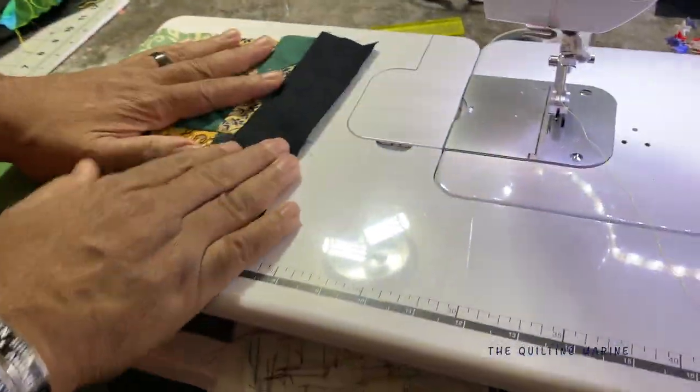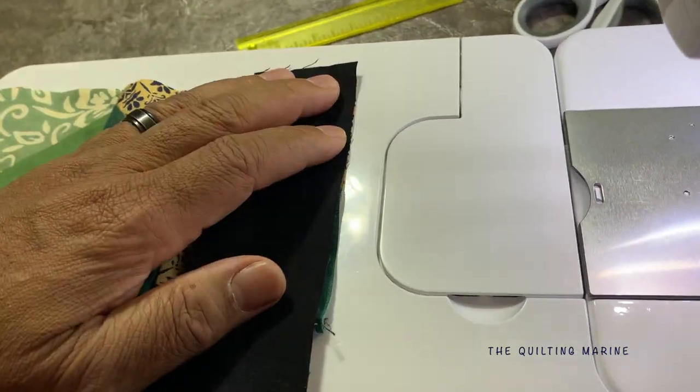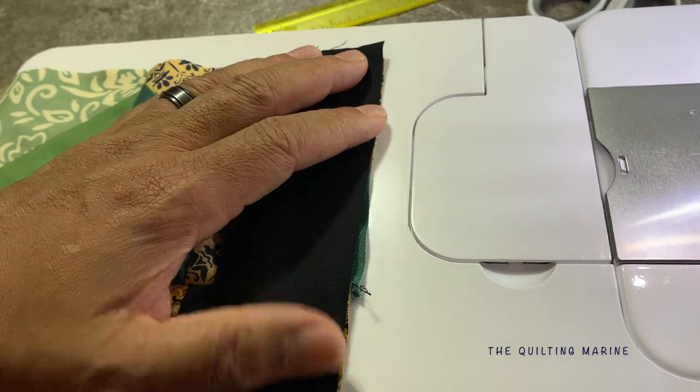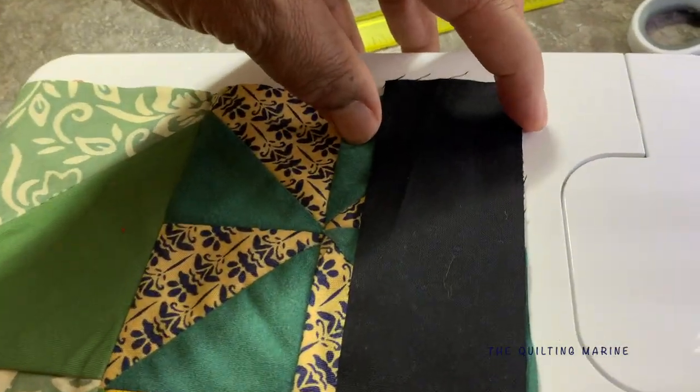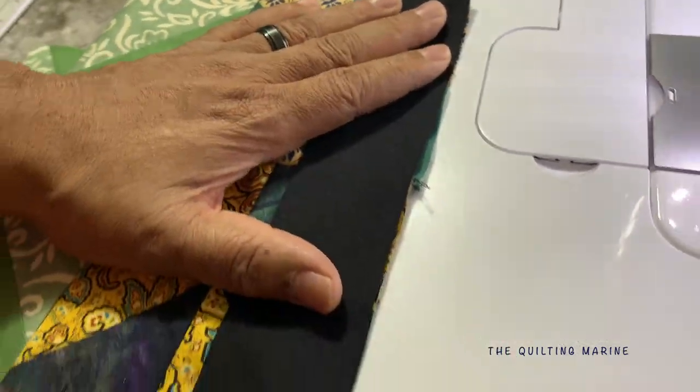I can't wait, I'm really looking forward to it. But let's finish this first because I'll end up procrastinating. So I have a two-inch cut sash piece here, and it's 10 inches long. We'll put a quarter-inch seam on it.